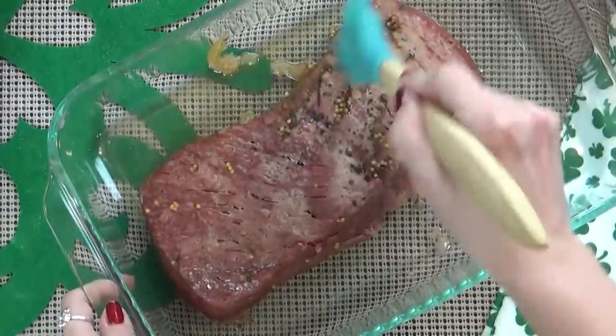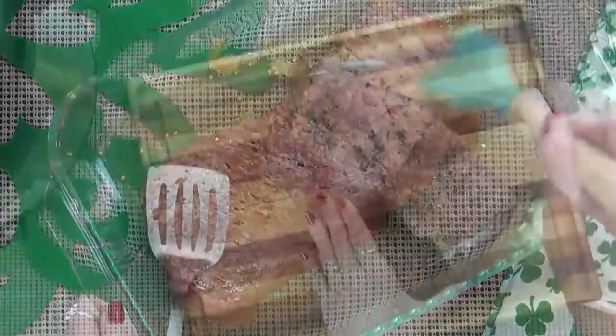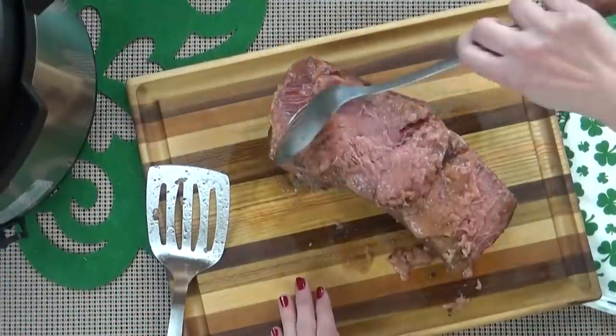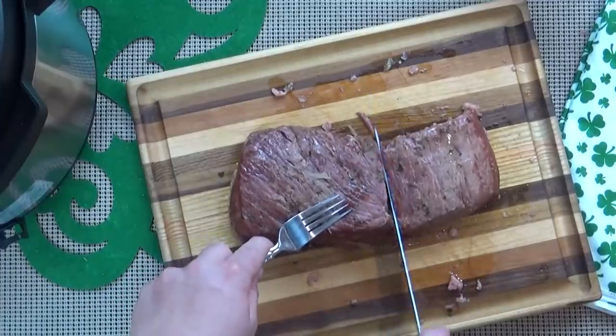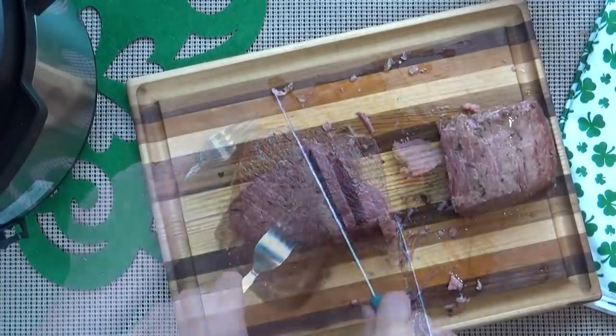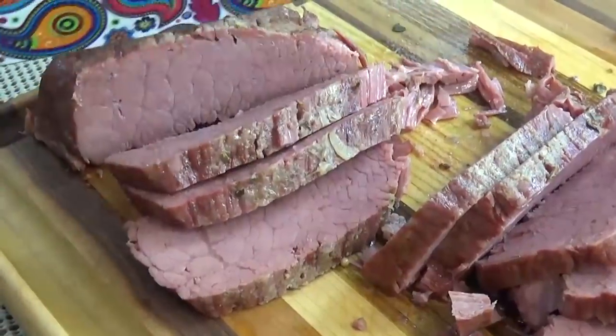I'm going to brush off the spices that I put on top because I don't like to eat those, and I'm also going to trim any excess fat. My sweet husband helped me out here by slicing it up — you want to make sure to slice against the grain. Doesn't that look delicious?